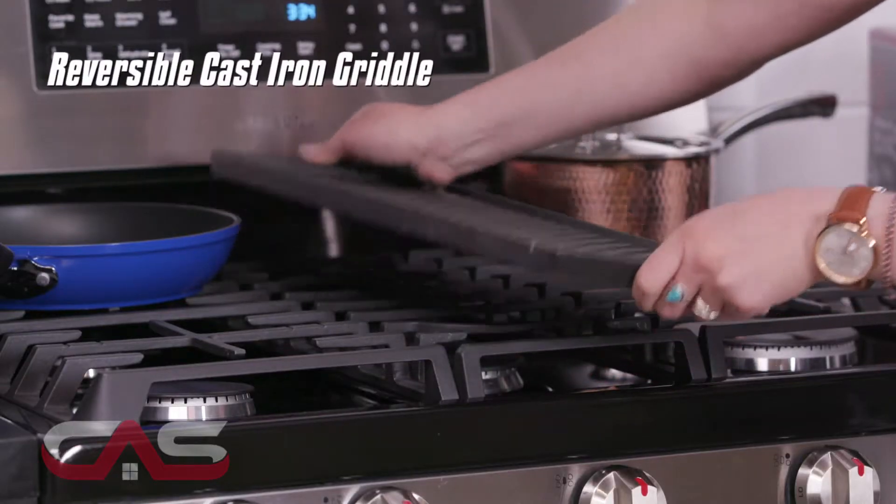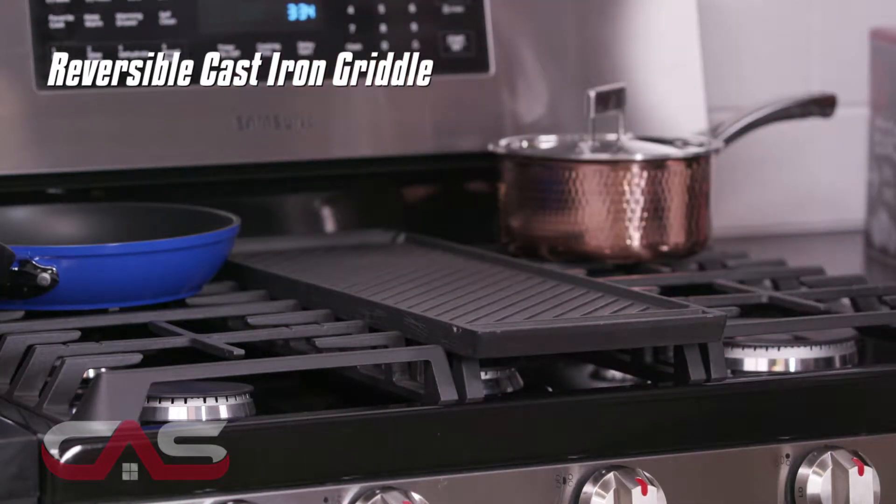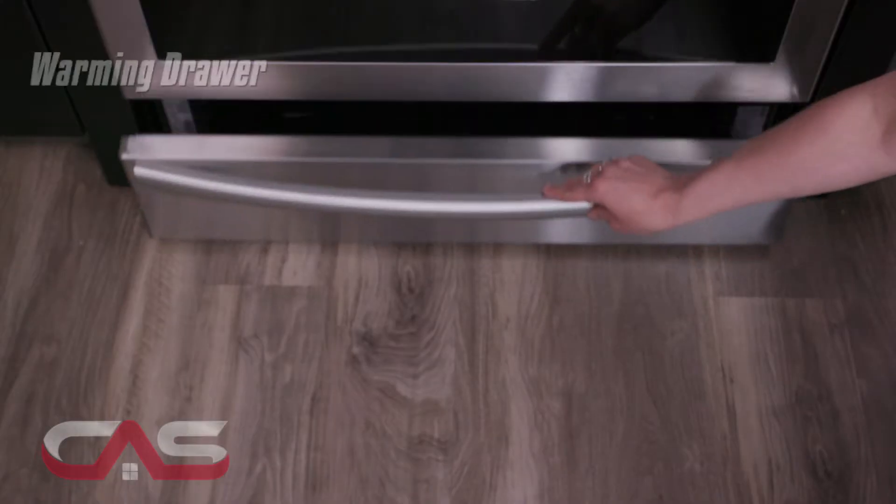With the reversible cast iron griddle, you can cook a variety of breakfast foods and grilled sandwiches right on your stovetop. It has a 5.8 cubic foot self-cleaning oven with a lower warming drawer to keep food at the perfect temperature until dinner is ready.